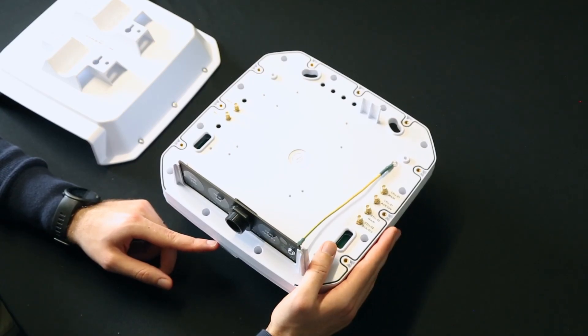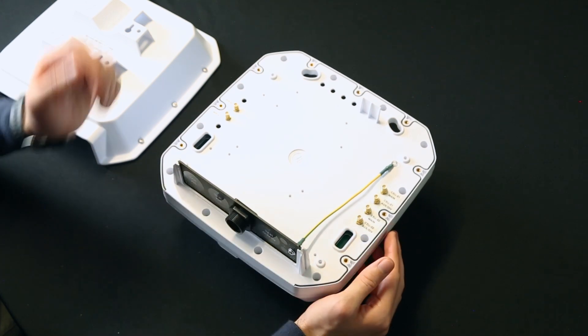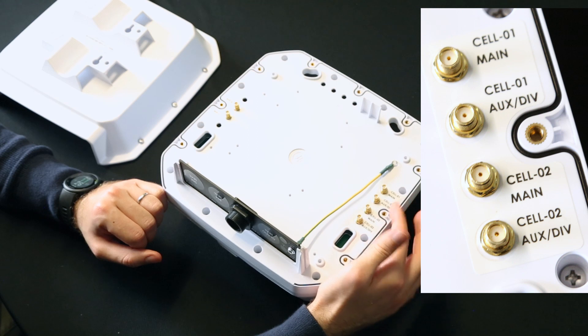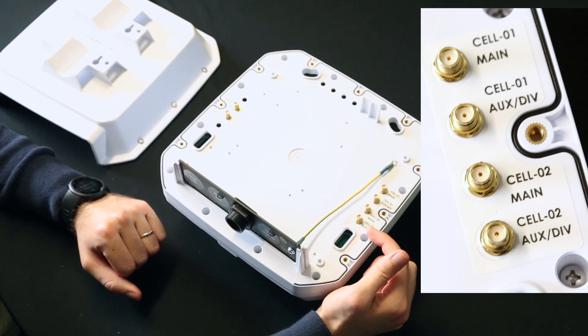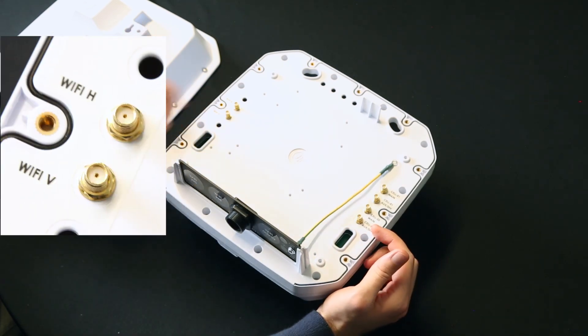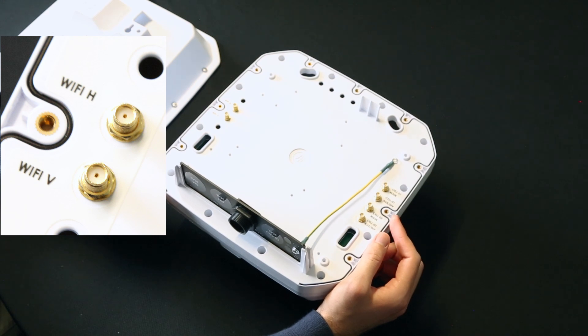The E.2 comes with six antennas — on the right you have your four cellular antennas and on the left you have your two Wi-Fi antennas. The top two cellular antennas are unidirectional and all are cross-polarized to deliver improved MIMO performance. The Wi-Fi antennas are dual-band for 2.4 and 5GHz, which helps with ease of implementation and accessing your router externally.